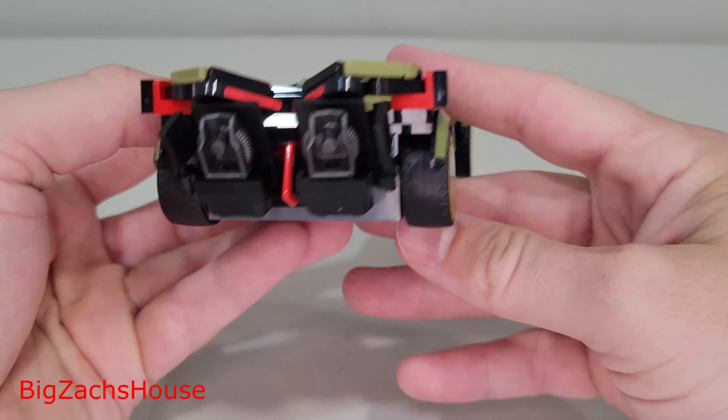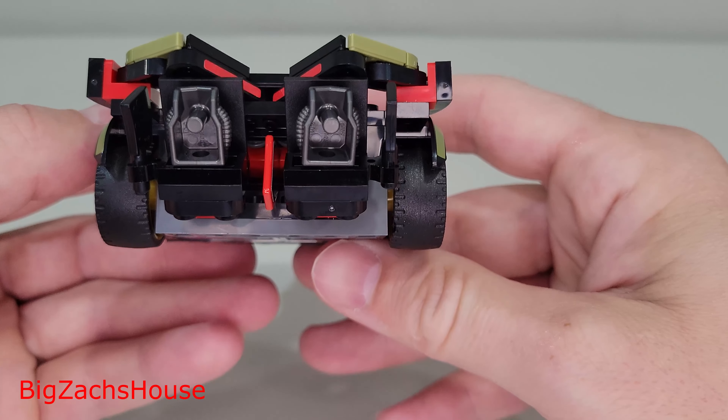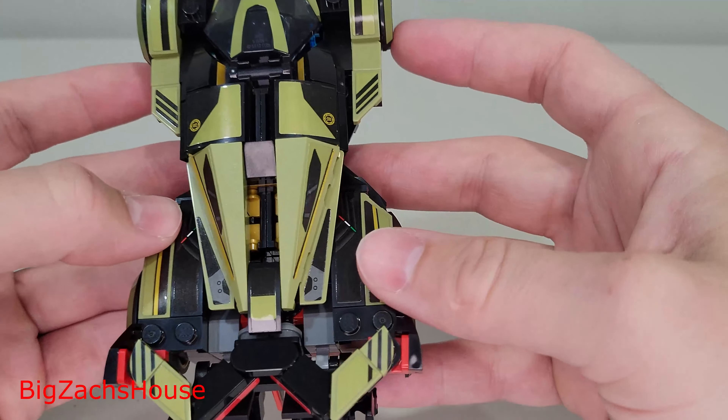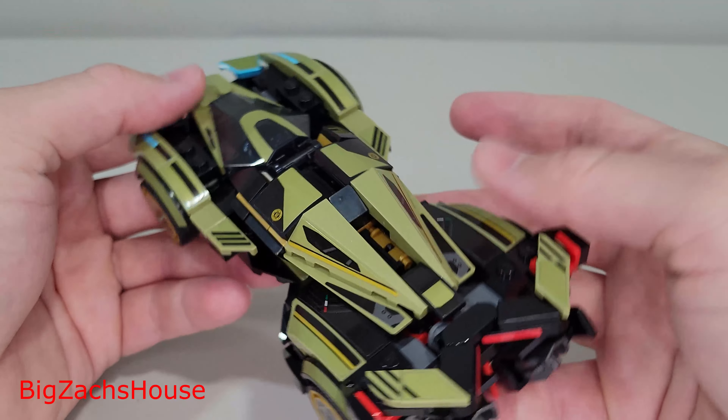I do like the way the stickers look here, but I wish there weren't as many. This portion on the side is printed, but this back portion has a sticker. Overall, this is a very nice build.